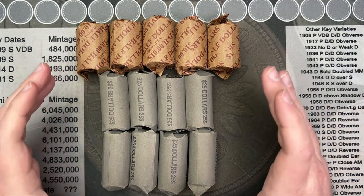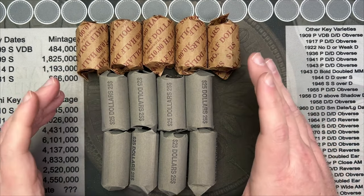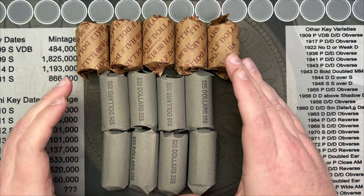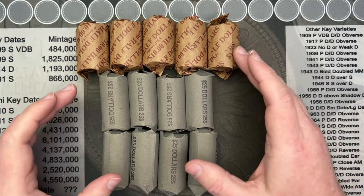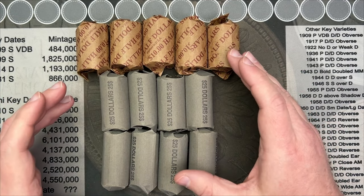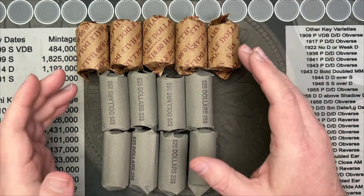Hello and welcome to the first video I'm releasing to members only. Thank you very much for everyone joining and becoming a member. I do appreciate it. Thank you for your support and helping cover the cost of the channel. I very much appreciate it, and this is one of the things I am doing to try to offer value for those memberships.